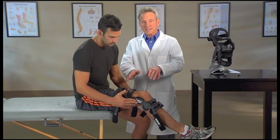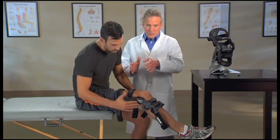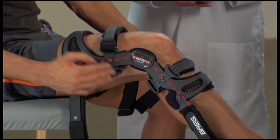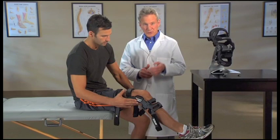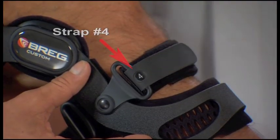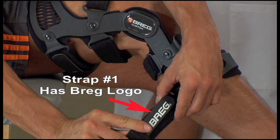You'll see that as you fasten each strap, the hinges will move forward until the brace is properly positioned on the leg, slightly behind the midline of your knee. Now we'll go through the strapping sequence. All the straps except number one are numbered, making it easy to follow the correct order.